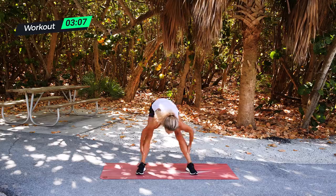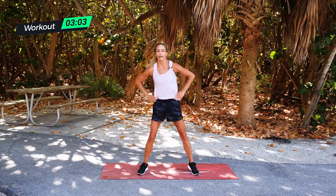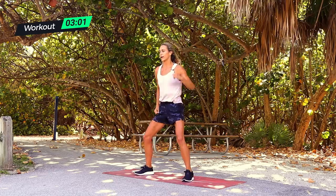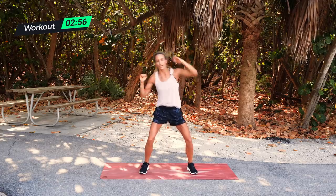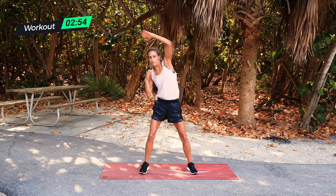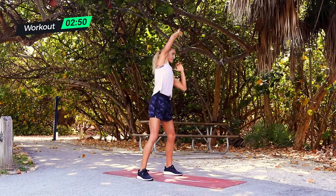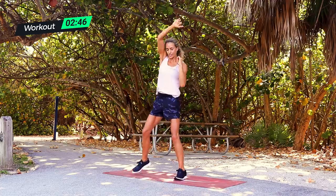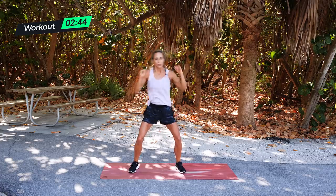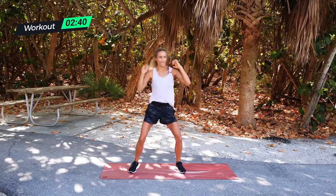Round two — overhead punches, 30 seconds. Three, two, one, and go. Get a little bounce in there if you want more leg work. As you punch and extend, feel it in your armpit — really punching, extending on that lat. Punch and extend. Right into bicep extensions on this next one.